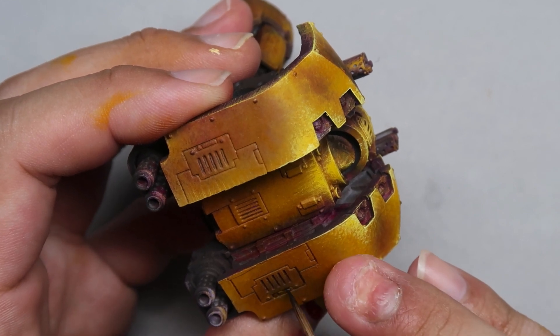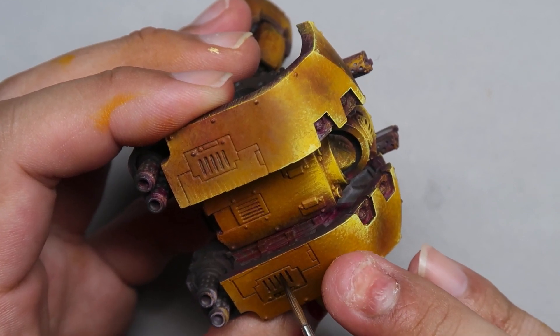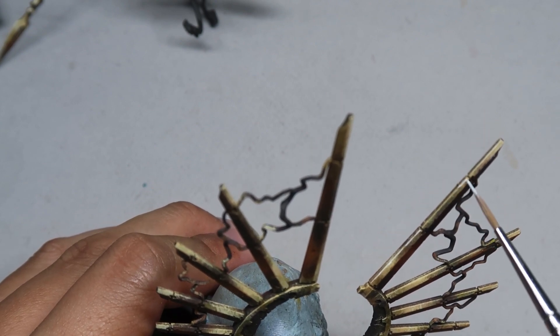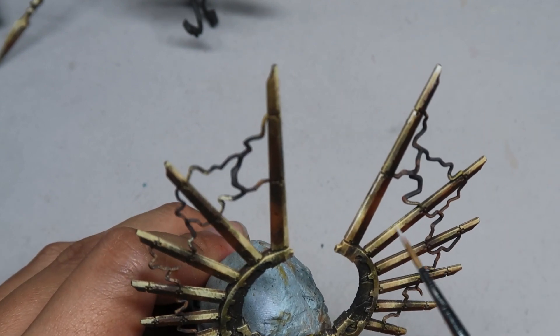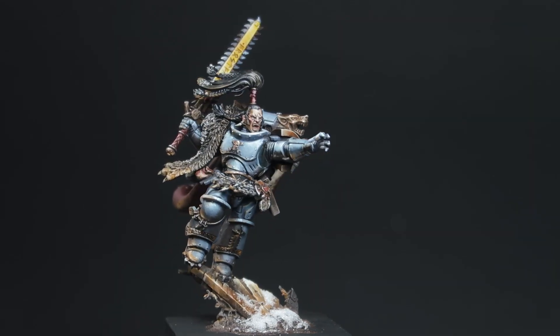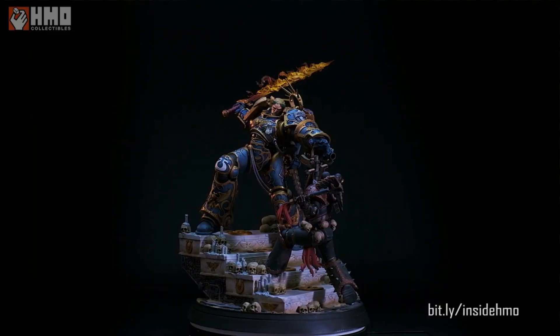Last but not least, we have to treat the viewer like an idiot — we have to increase the readability as best as possible. This includes blacklining between colors and increasing the contrast between each color, and also doing some edge highlights to showcase and reaffirm the form of each and every shape of your miniature or diorama. That was my miniature painting process and how I break down every single step, all the way from a small space marine to a large statue.